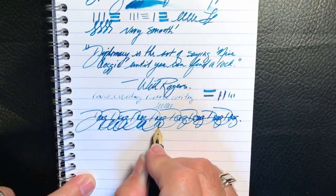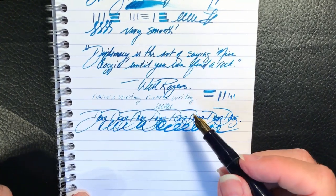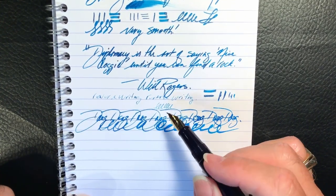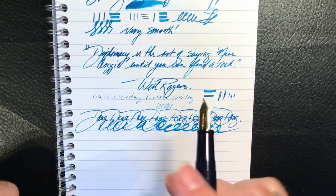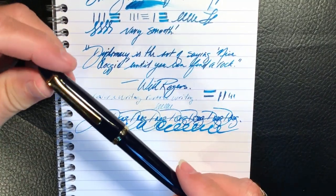As you can see, even when laying down patches of ink, that feed really keeps up. So what do I like and what do I not like so much about this fountain pen?